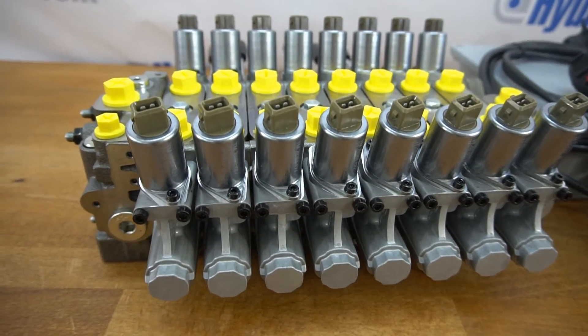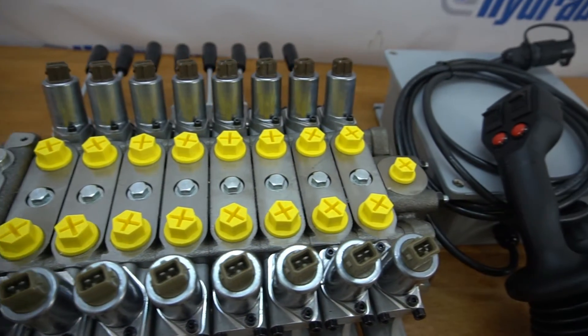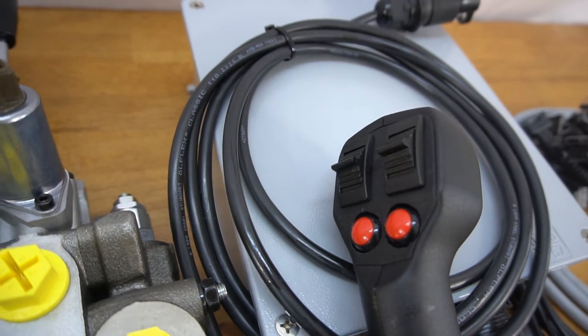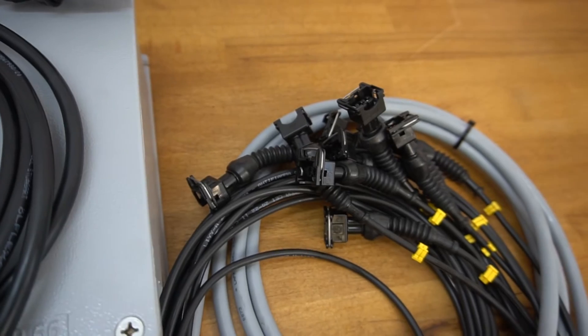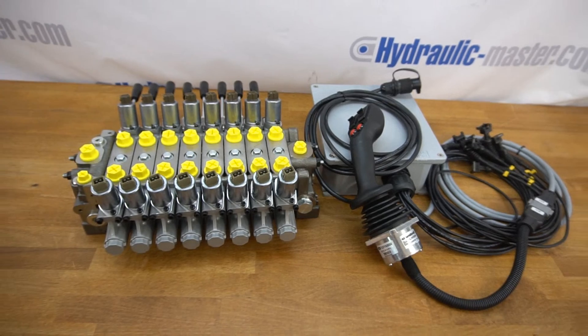The other thing worth mentioning is the flow rates for this can be anywhere between 5 and 120 litres per minute, and that can vary from each valve. So if you need some of the valves at 10 and others at 80, 90, or of course up to 120, it can be designed to deal with exactly your requirements.